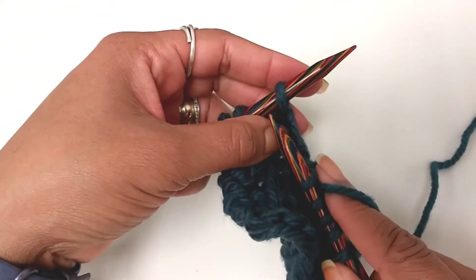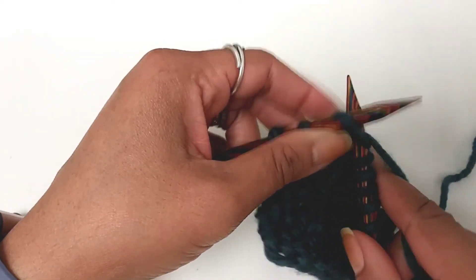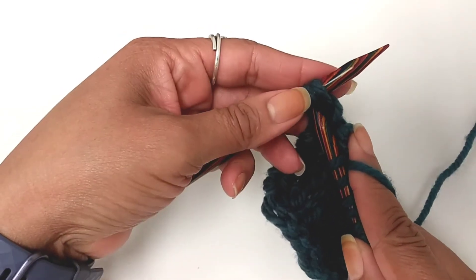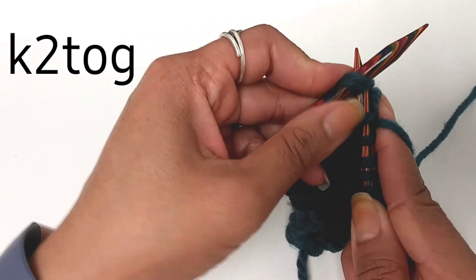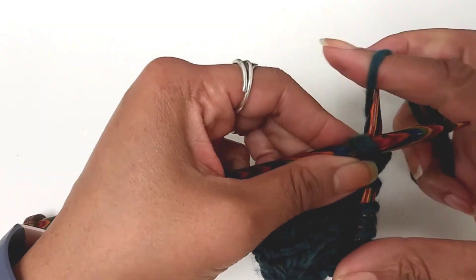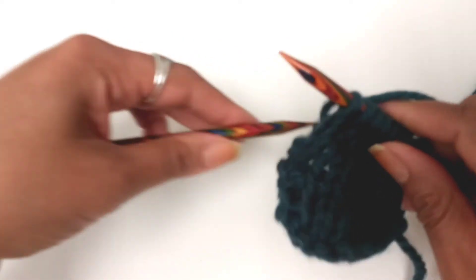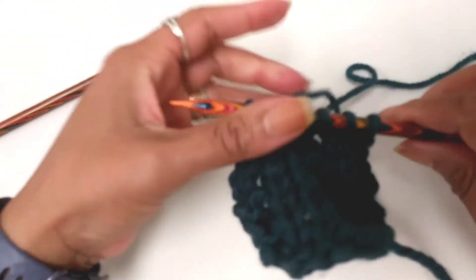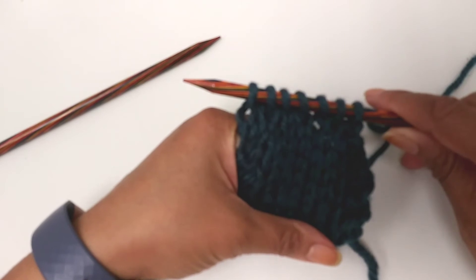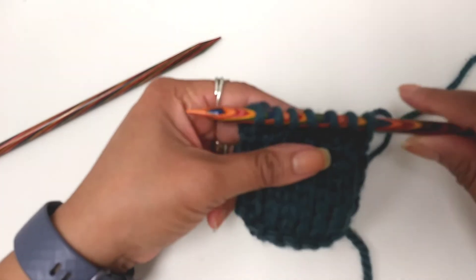Let's say your pattern says knit the last two stitches together. When you get to the last two stitches, you're going to work them together. K2TOG — knit the last two stitches together. There you have it. This is how you do your decrease: knit two stitches together, K2TOG.